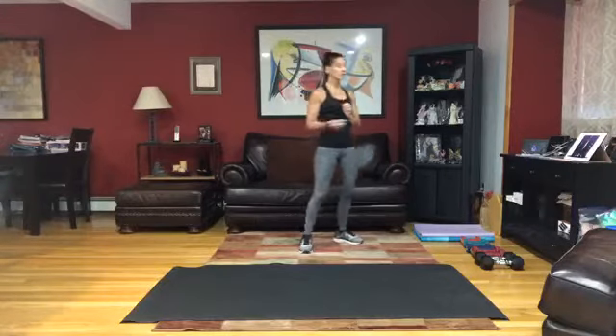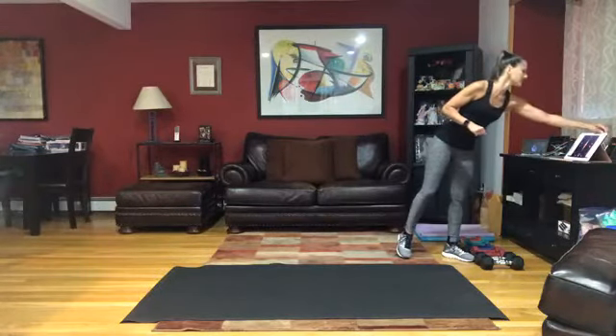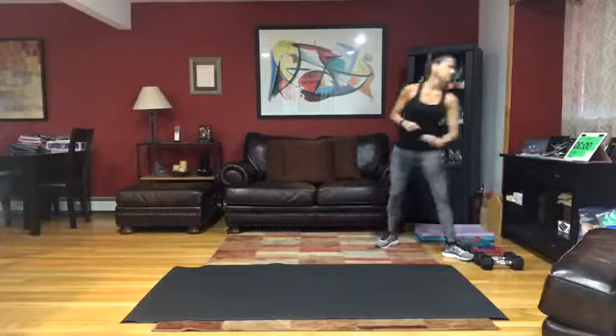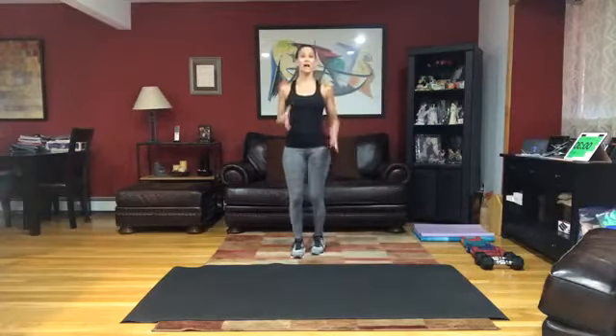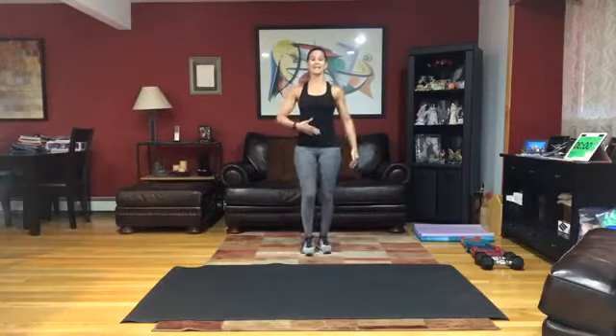All right, let's get started because we've got a lot to do. So we're going to just warm it up. Let's march it out, right and left. You want to stand nice and tall. Get those shoulders down, retract back, engage that center.